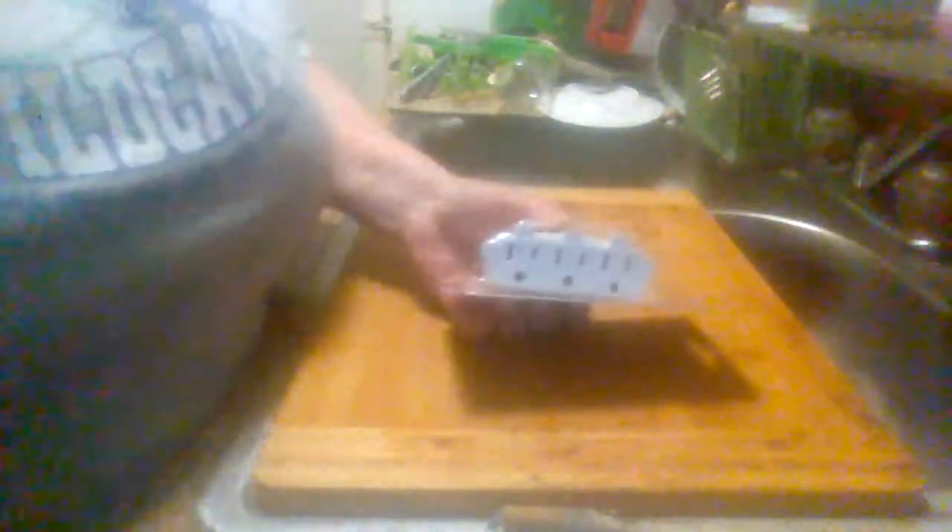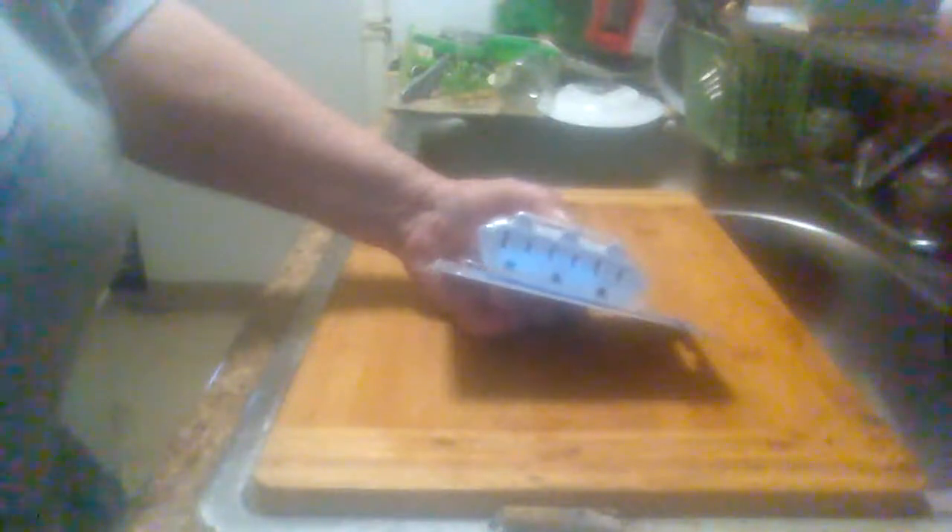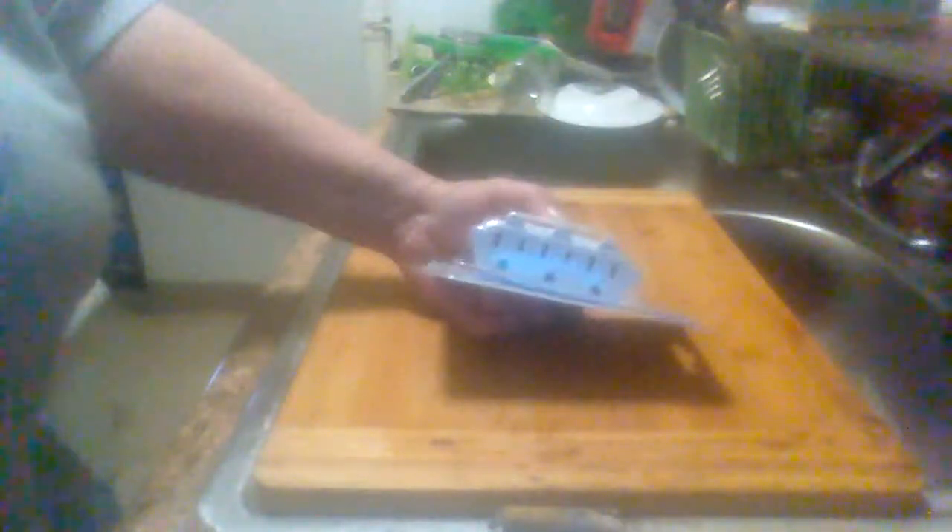You can use it to turn a single wire outlet into where you can plug in three different electrical items — appliances, games, lamps, whatever you need to plug in. These are great to have so you can plug in more than one thing at one time into one outlet.